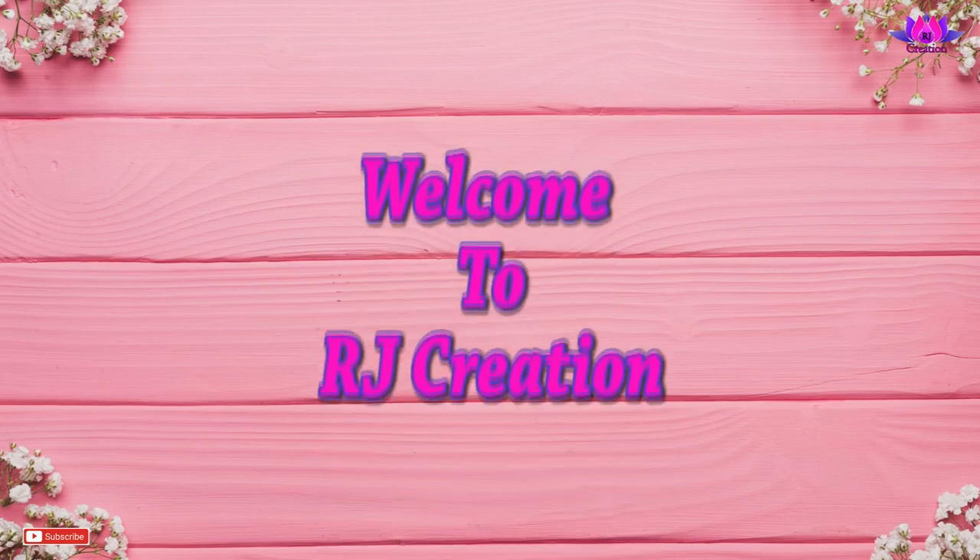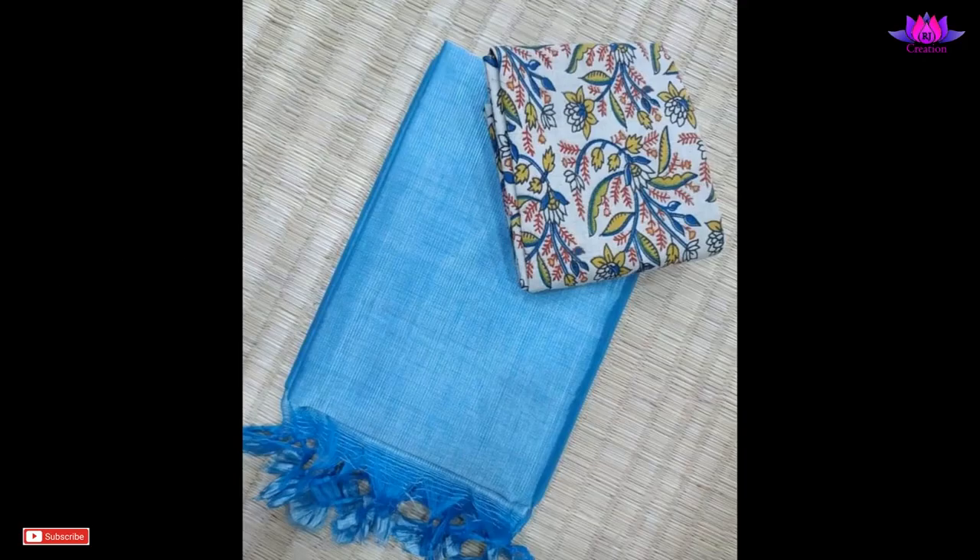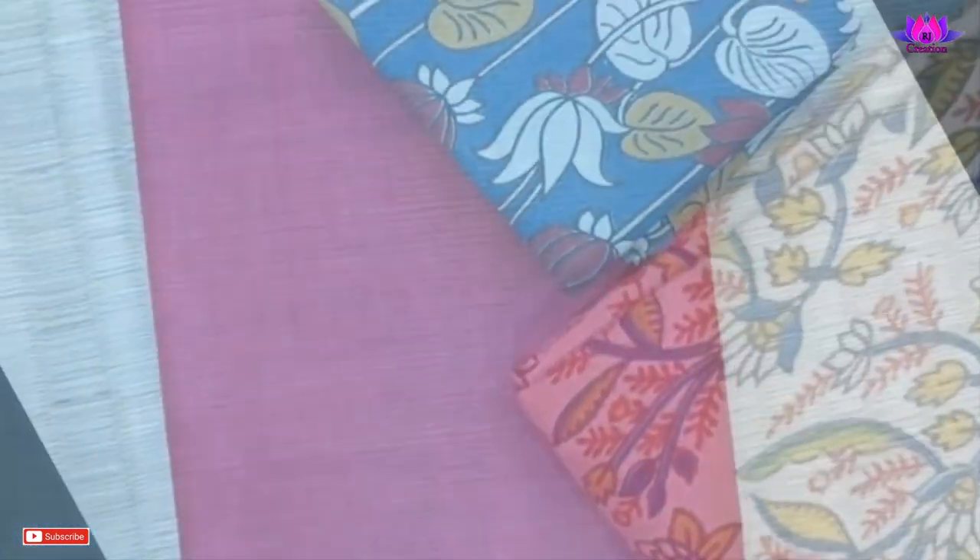Hi friends, welcome to RJ Creations. Today I have shown you single color Mangalgiri hand woven saree with Kalamkari blouse design.